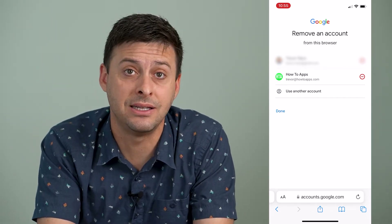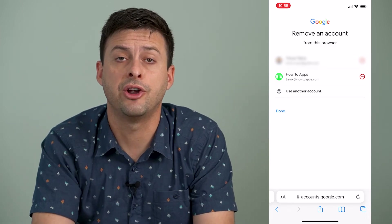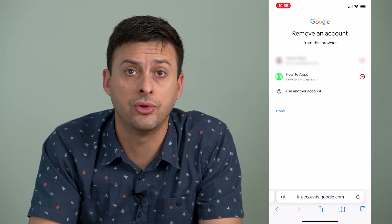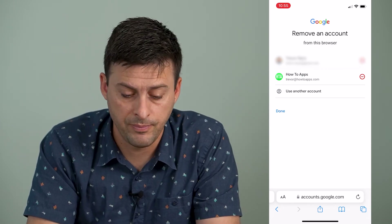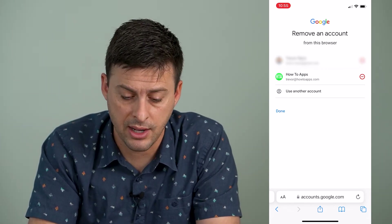Now this doesn't delete your account. All of the information is still there, but if you go to google.com or anything like that, or you go to log into your Gmail, it won't pop up with that account.